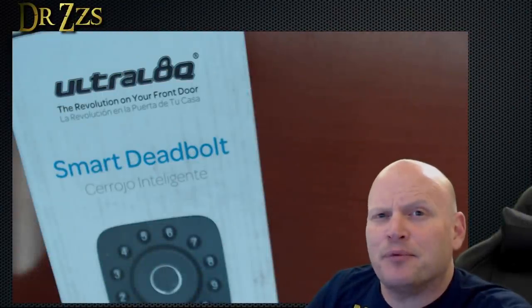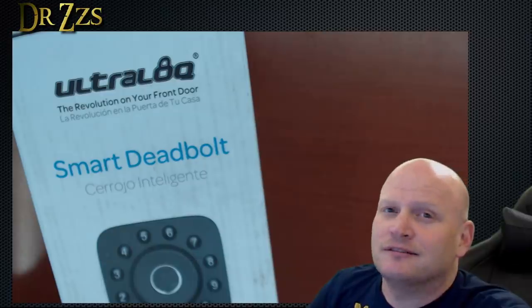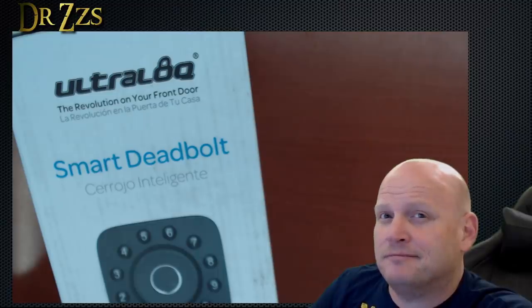How's it going? Product review day. I got here the Ultralock Smart Deadbolt — Cerrojo Inteligente. Let's check it out.